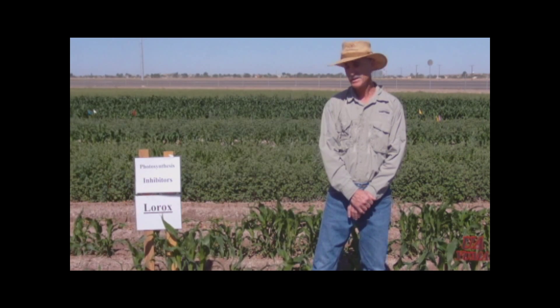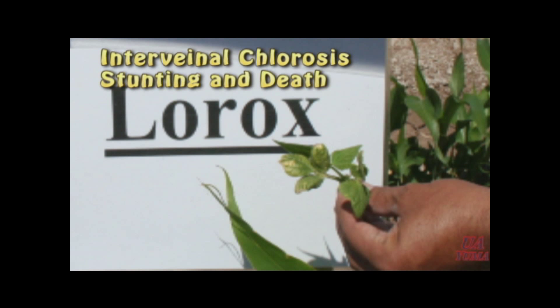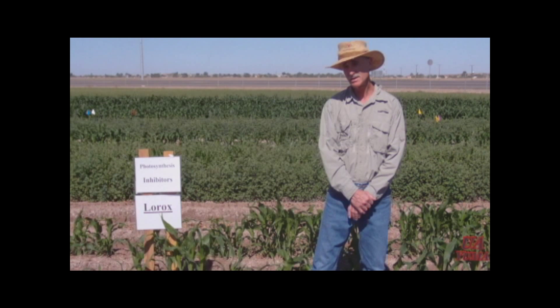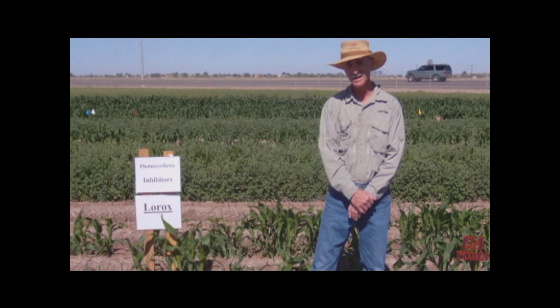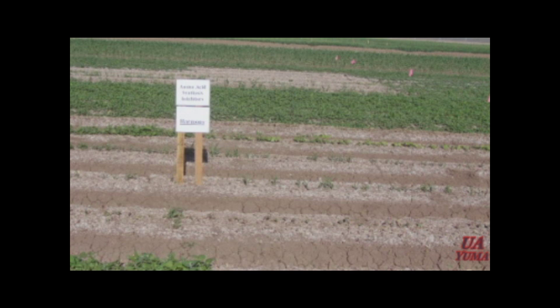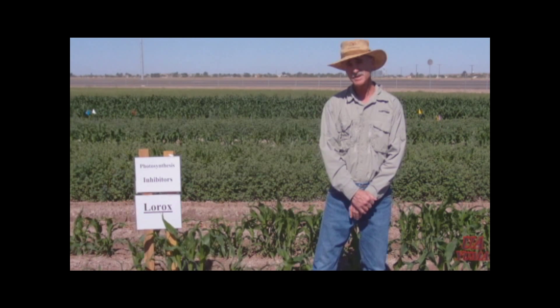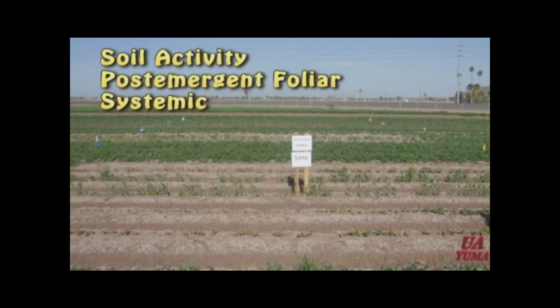Symptoms of this mode of action include interveinal chlorosis, stunting, and death. With some of these herbicides you get interveinal chlorosis, and in some you just get a uniform bronzing of the leaves. But in all cases the plant ceases to grow and eventually dies. These herbicides have both soil activity and post-emergence foliar activity. They're very systemic.